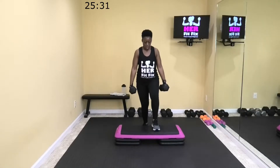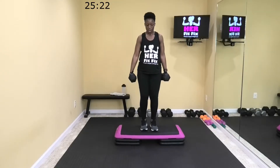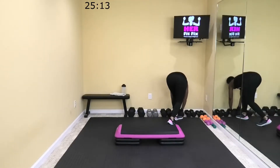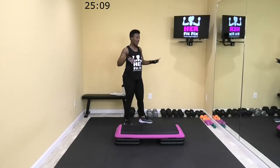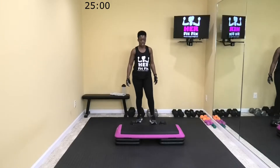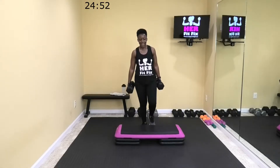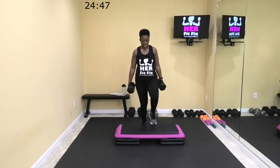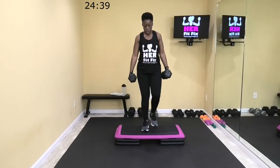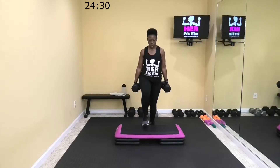Fifteen more seconds. Eight. Three, one more. All right, rest. I'm going to adjust my weight — whatever you used, make it work for you. If you want to drop weight, make it work for you. I'm going up to my 25s. You got seven seconds. All right, let's go in two — pick them up, let's go. The heavier your weights, you're going to probably slow down a little bit and that's okay. You're lifting a heavier load.